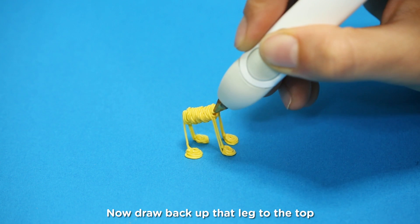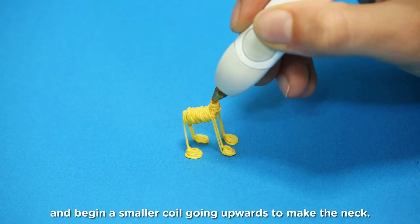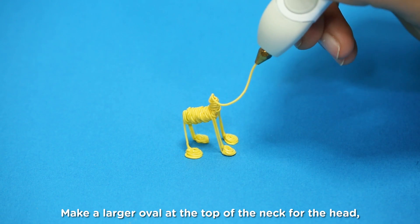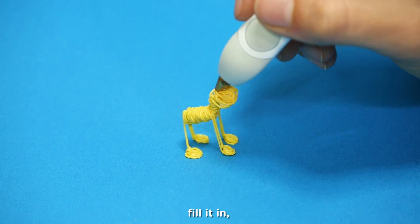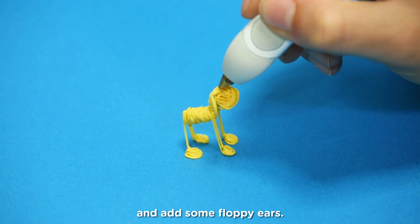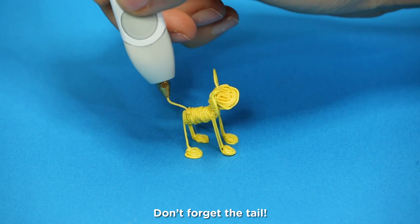Now draw back up the leg to the top and begin a smaller coil going upwards to make the neck. Make a larger oval at the top of the neck for the head, fill it in, and add some fluffy ears. Don't forget the tail!